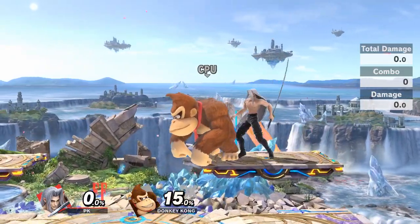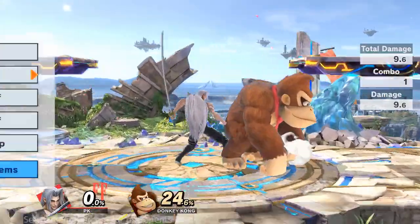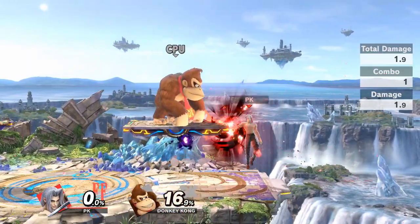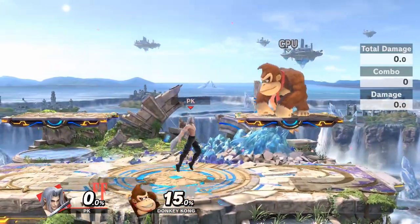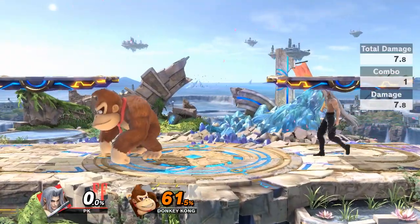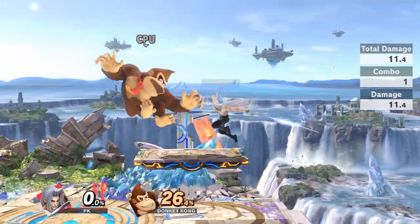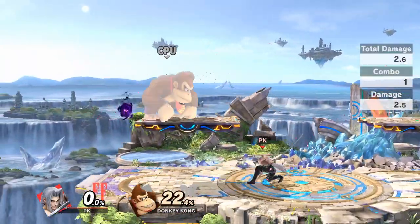Since the opponent is going to be low-profiling on the ground in a tech scenario, you want to be able to actually hit the side B. At a certain percent and a certain distance and height, you do side B and they'll be in a tech scenario. Then you can up smash, and as you can see, up smash will cover the entire platform — meaning roll in, neutral get-up, roll out, any option your opponent chooses will be covered by up smash. This is advanced and very situational tech, but it's very useful for those scenarios and gives you a free side B, which is one of his best moves.